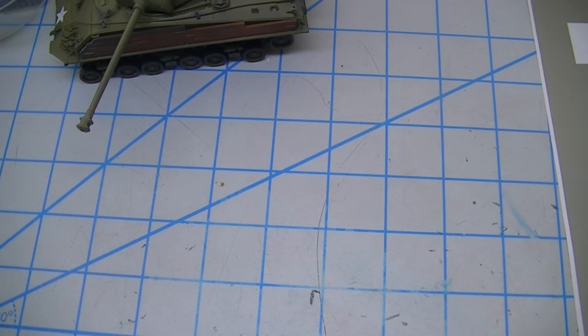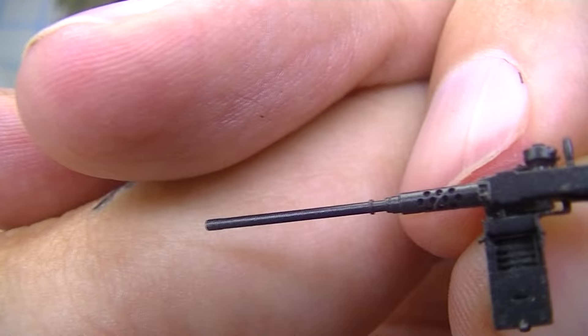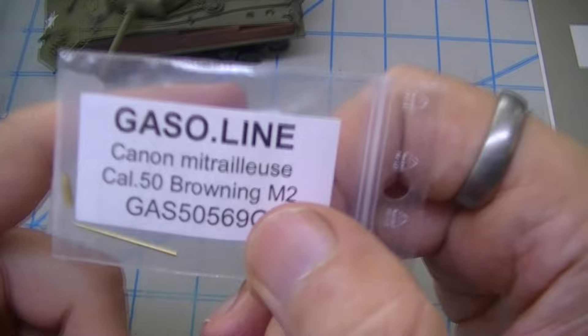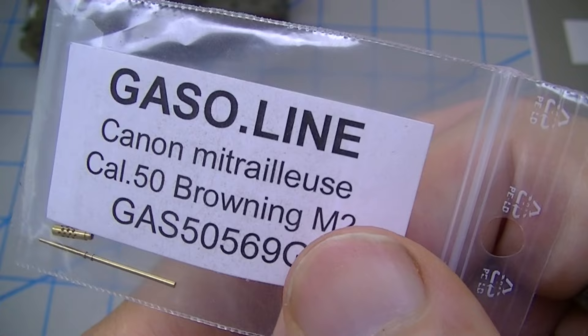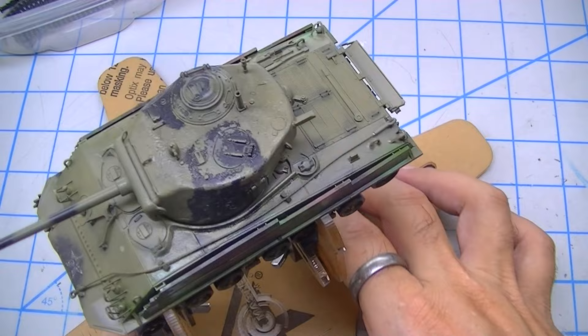I keep forgetting the name of the manufacturer of the brass barrel for the tiny freedom dispenser. You can see how sweet that is — beautifully machined. I got two of them from some hobby shop in Canada that I think Bruce Whirl or one of the other knowledgeable Canadian armor modelers turned me on to.